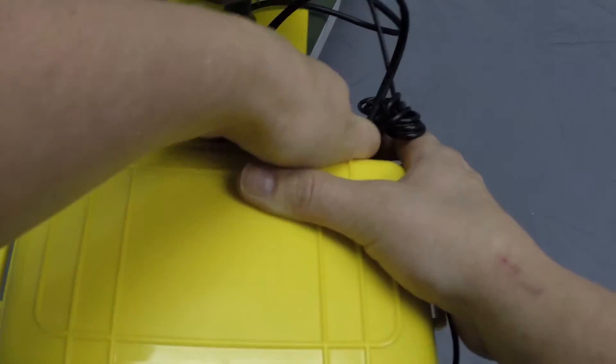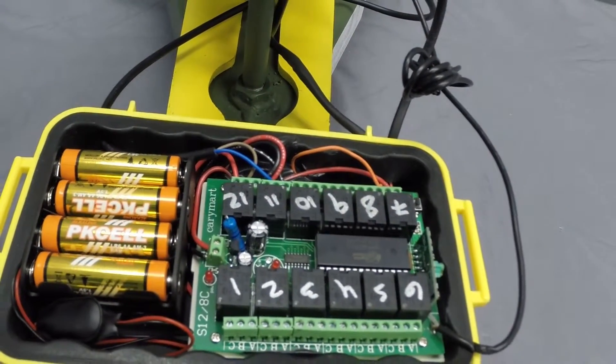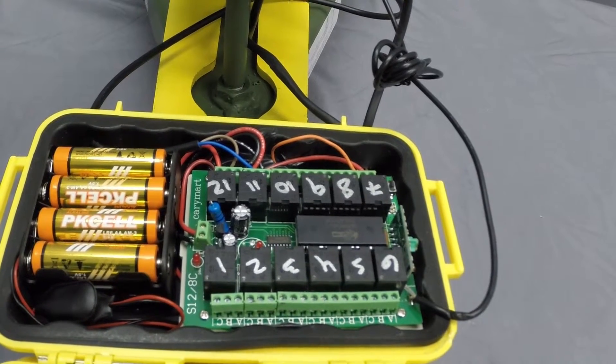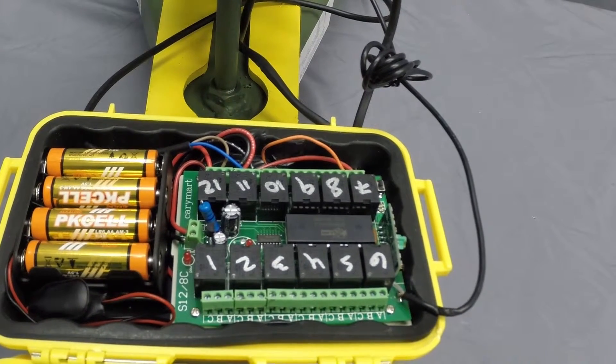Open the electronic protection box on the target base. Inside the electronic protection box is the electronic control board. This board controls which outputs respond when the corresponding channel button is used on the remote.